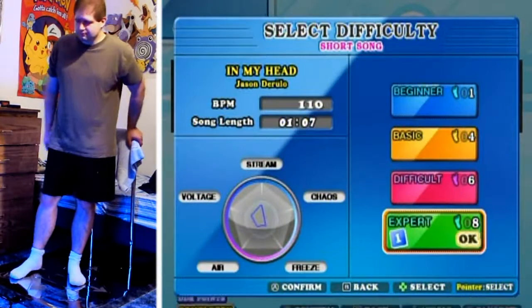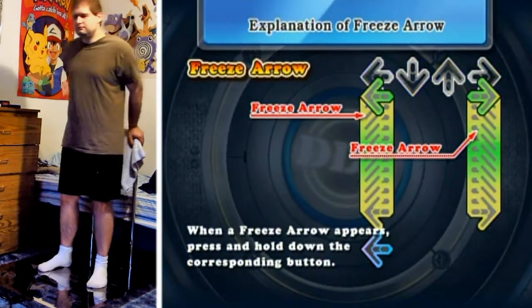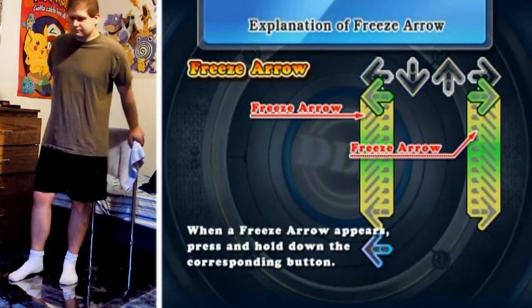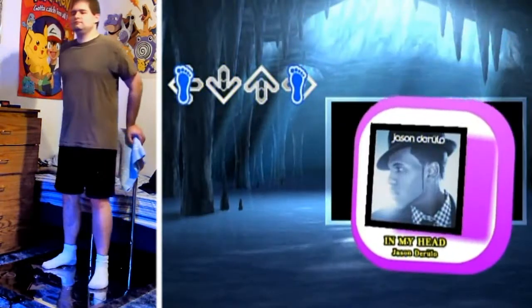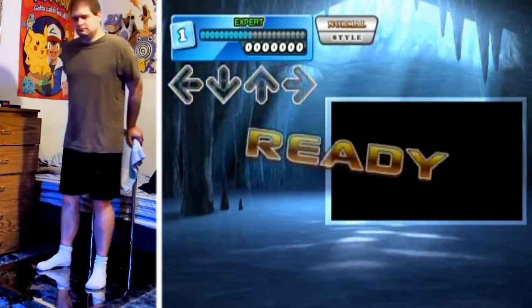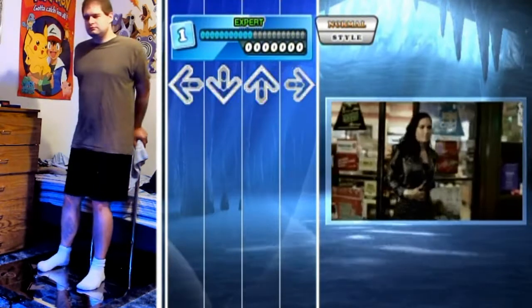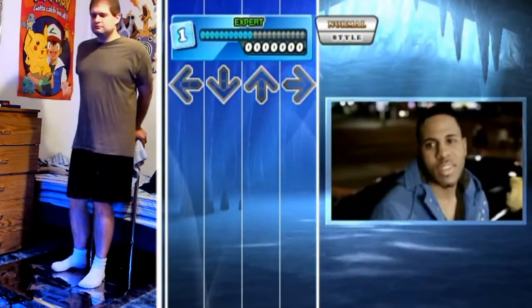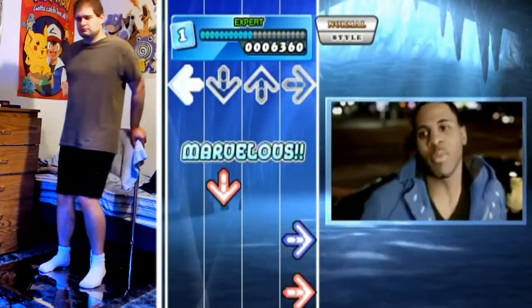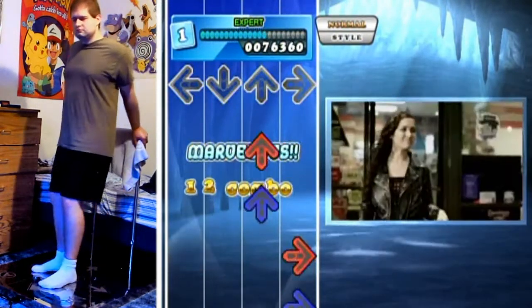Hello everyone and welcome to another DDR video. Short version song here - 'In My Head' - only one minute and seven seconds, but that minute will definitely be testing your rhythm skills because there's a lot of taps in this song and also a bunch of stuff that leads into step jumps, including hold arrows, so you've got to make sure that you're concentrating on that rhythm throughout.